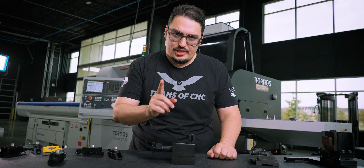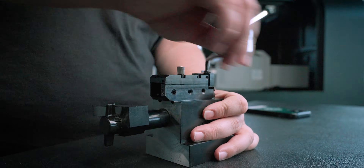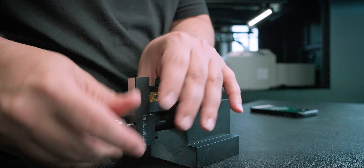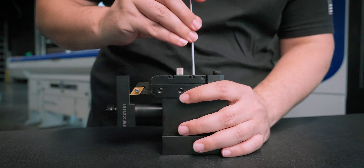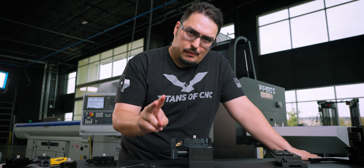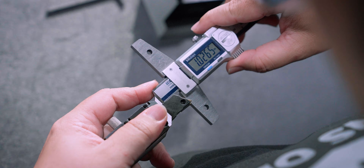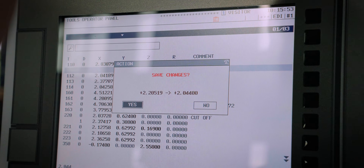One of the cool things with this system is that you can actually preset your tools. We'll take our block, tighten it down, pop in our tool, and set it to this stop here. You can use a stop, you can use a caliper that's been set — however you want to do it, whatever is easiest. You can measure from the tip of the insert to the bottom here, just like you would on a normal holder, multiply it by two, and that gives you your X offset on the machine.